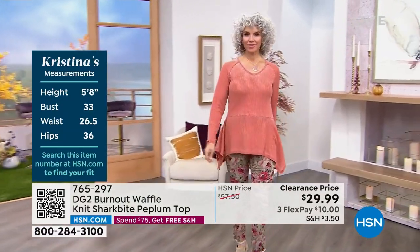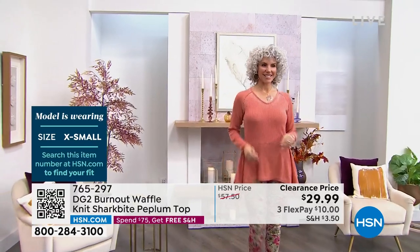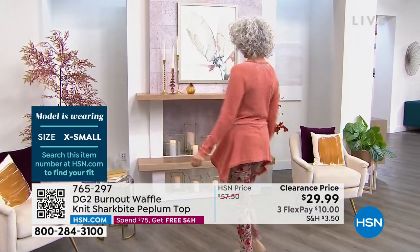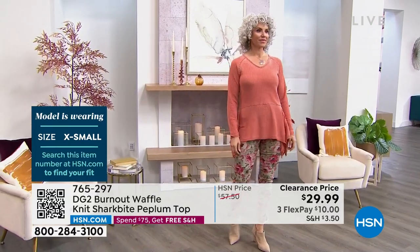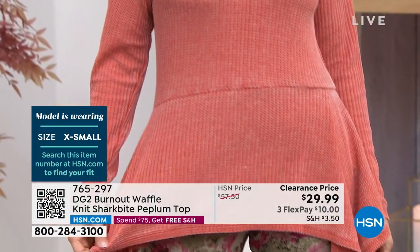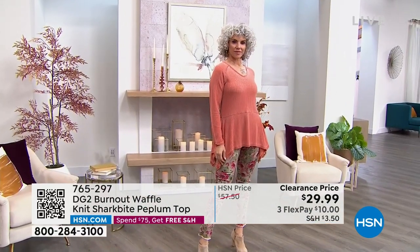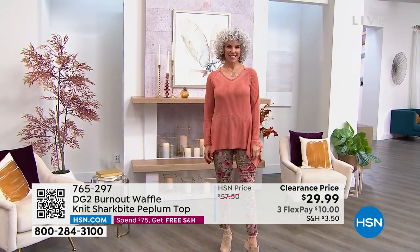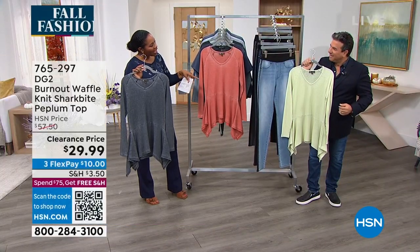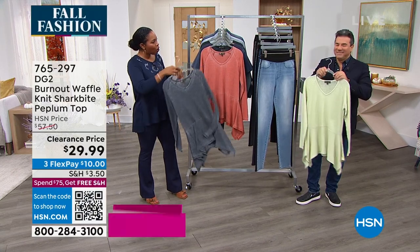Christina is 5'8" and you can see how great it looks on her. She's wearing this one in extra small, which is her regular size, and it just works. Today this top used to be almost double the price — the same top used to be over $57. Today you're getting it on clearance for $29.99. I've got black, Christina's wearing rust, and we also have it in avocado.